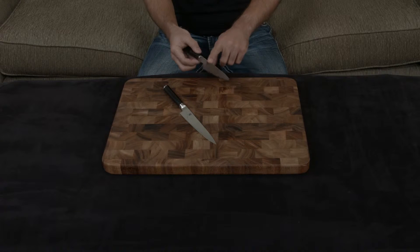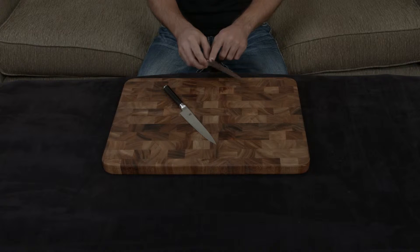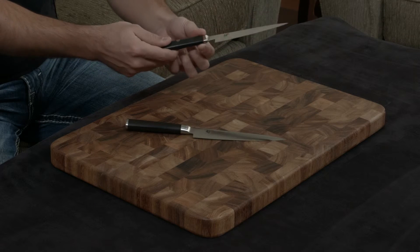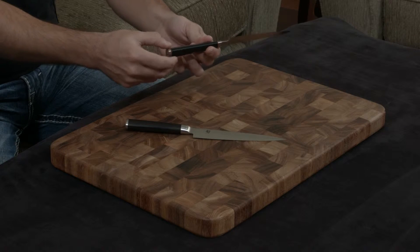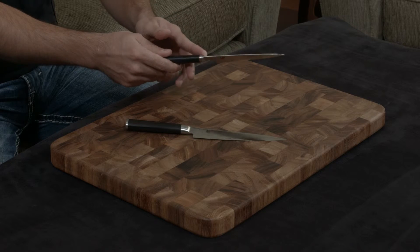Every single edge on the Kaizen has been rounded out. You can see me rolling my finger across the actual blade, across the spine, as well as down here. Where the handle meets the edge of the knife and where the handle meets the end of the blade, it's completely and totally flush — no gaps, no raised edges, no lowered edges.